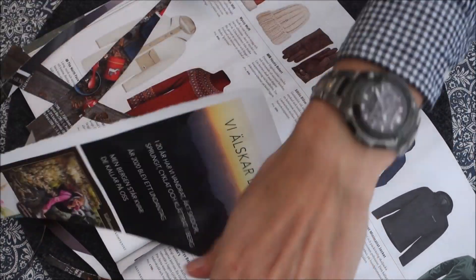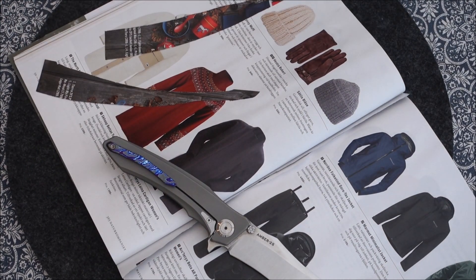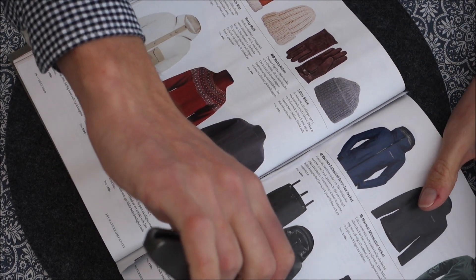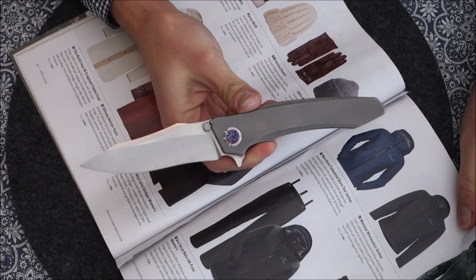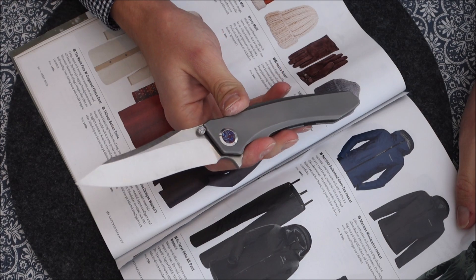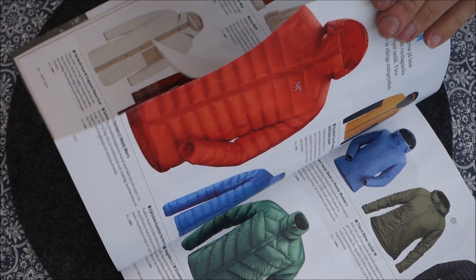It is pretty sharp — it is holding an edge. I've been using it for cutting paracord, doing some food prep, and some light woodwork. I wanted to try feathering some wood just for fun. As you can see, it is still quite sharp.